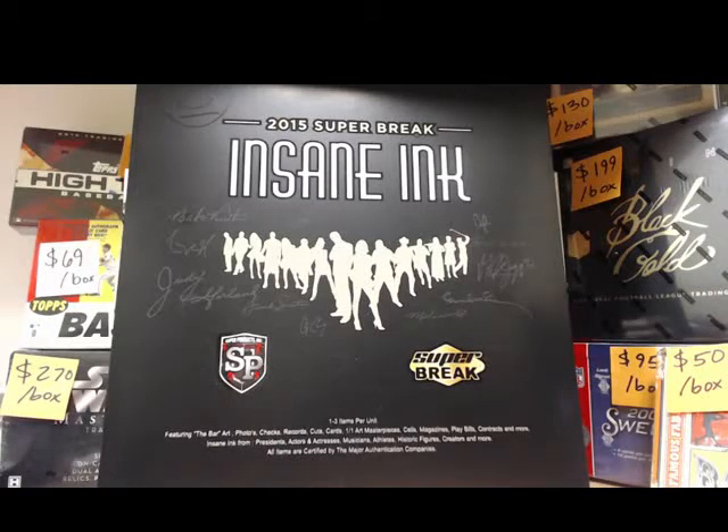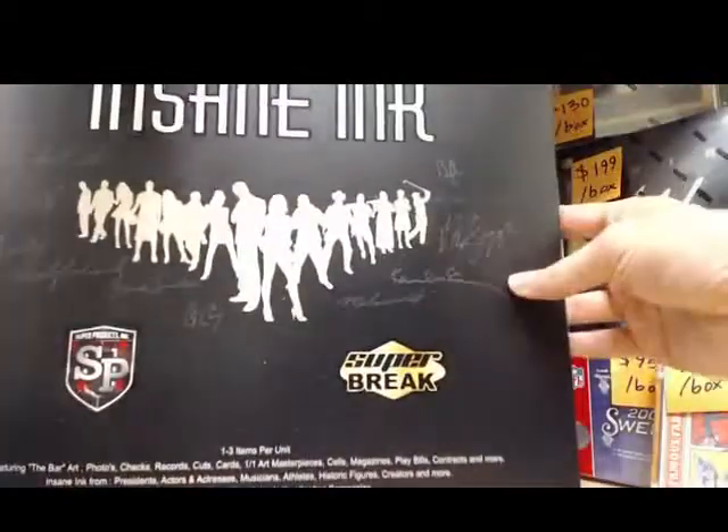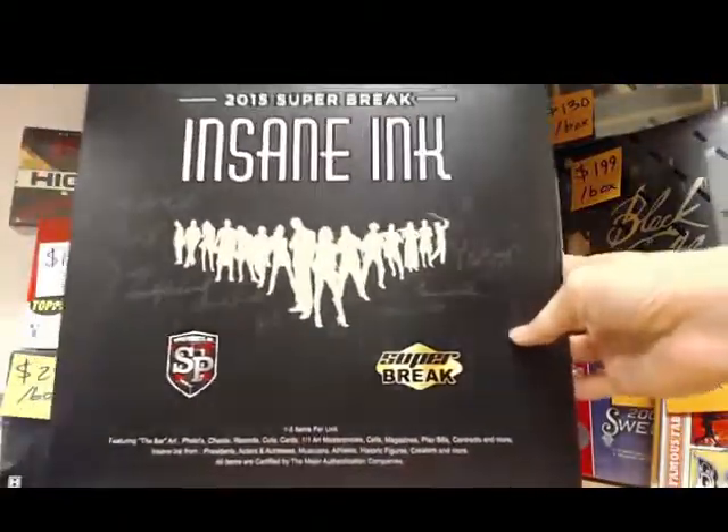Diamond Breaks here. I'm doing a box break for another breaker — pretty cool. I'm doing box number six of Insane Ink Super Brake, an awesome product by Super Brake. I'm doing it for Cat Copperhead Sports. Good luck, Cat.